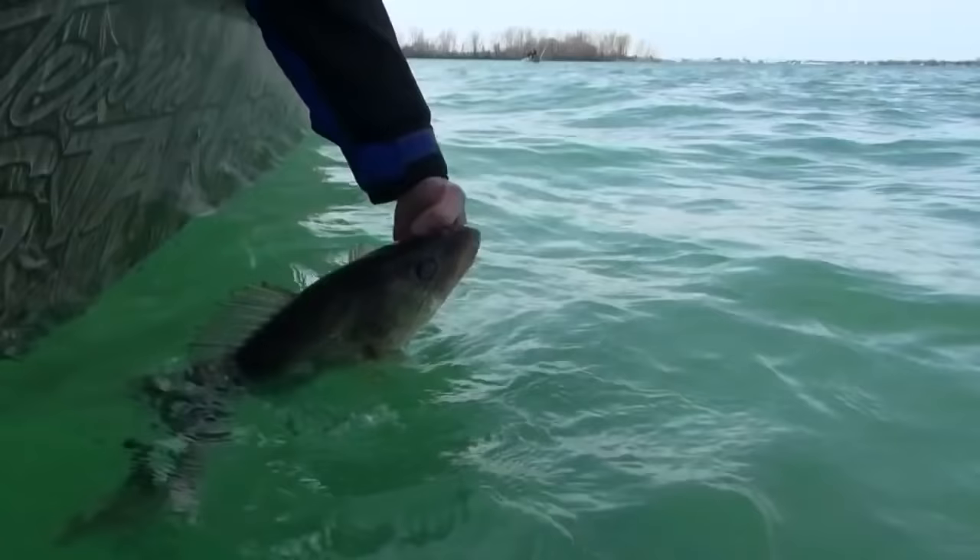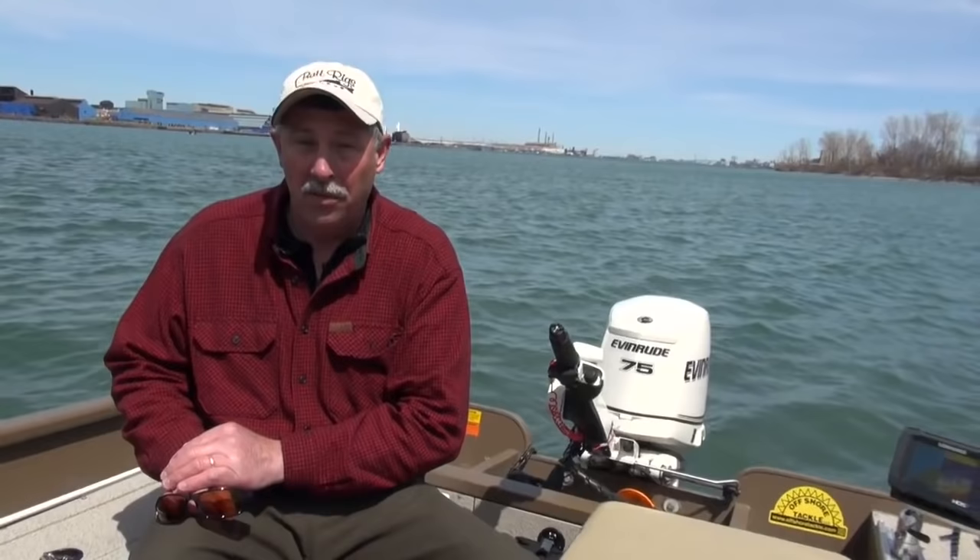One thing I would recommend: if you're motivated by eating-sized walleyes, you might want to come just a little bit later in the month of April — you're going to find much more active male fish and smaller fish. If you're motivated on the other hand by catching big fish, like what we did in our episode, you're going to want to be towards the first part of the month. You're going to have a much better chance of catching big fish early in April.